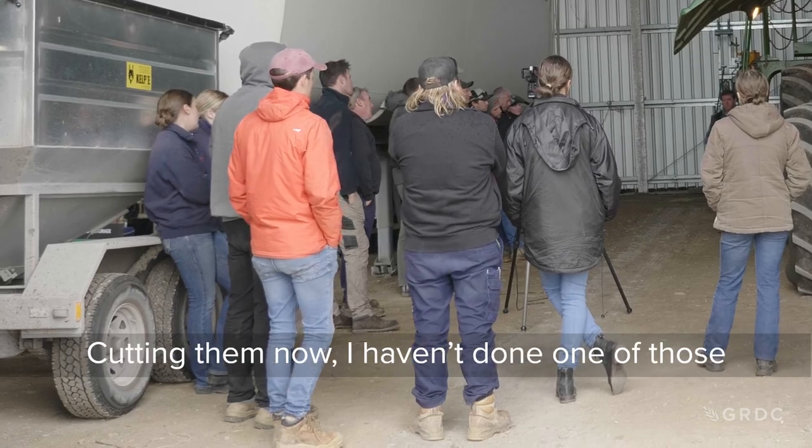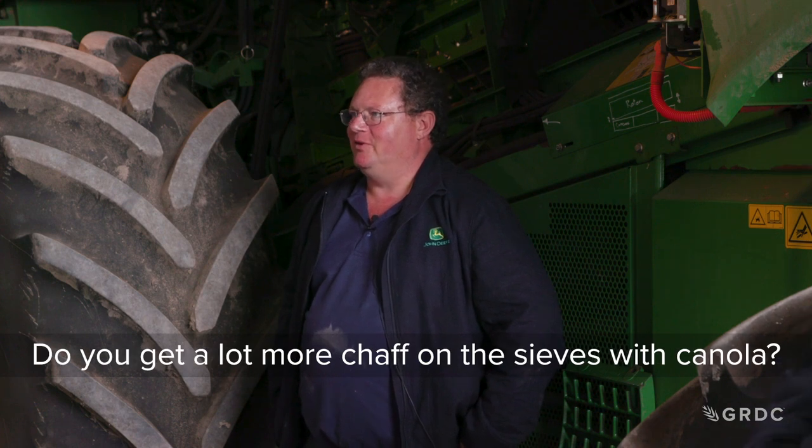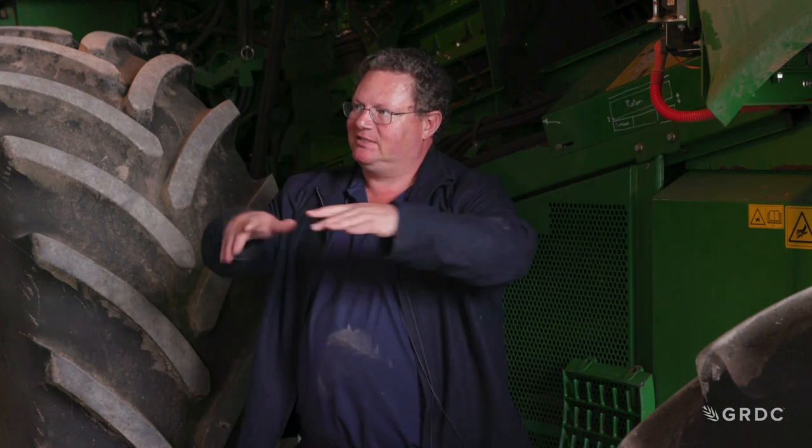On canola — cutting fingers out — I haven't done it on a new machine because we've got the heavier grates already. You do get a lot more material on the sieve. We've done it on a 70-series machine and in canola we found we shouldn't have — the top sieve is so much shorter on the 70-series that you can see the left-hand side loading up on the ground at the back. On these machines, the sieve is so much longer it rattles itself out and you can't see anything at the back, so the machine can handle it. On 50s, 60s, and 70s — don't cut anything off. On those machines, just put the spacers in.